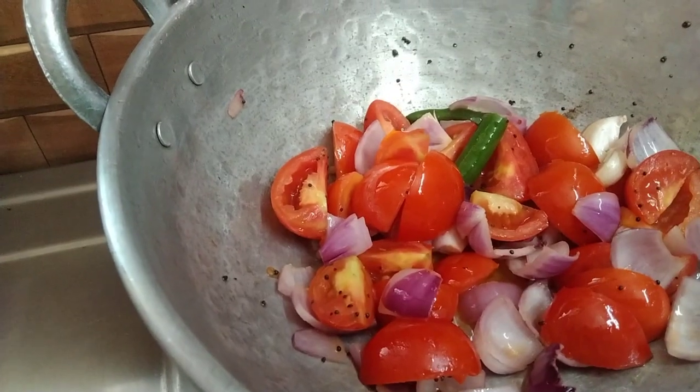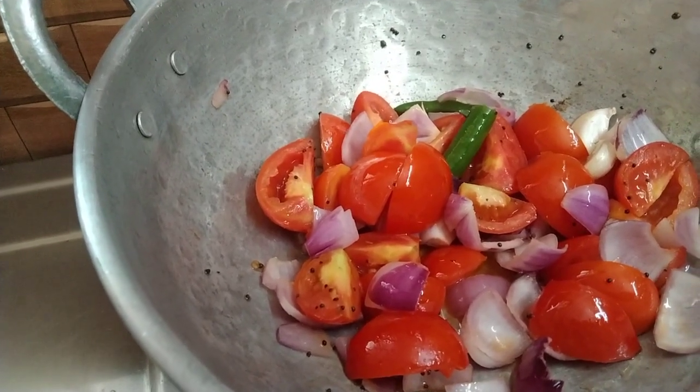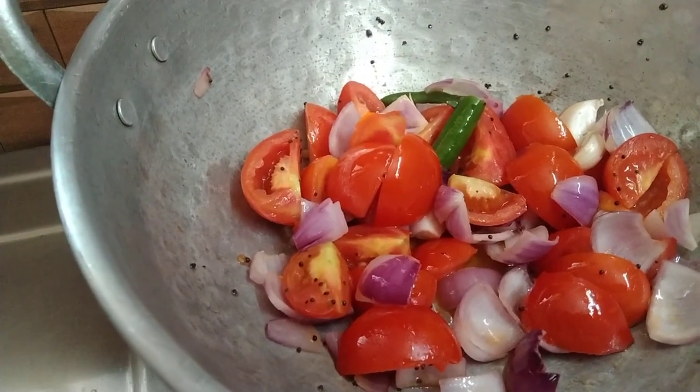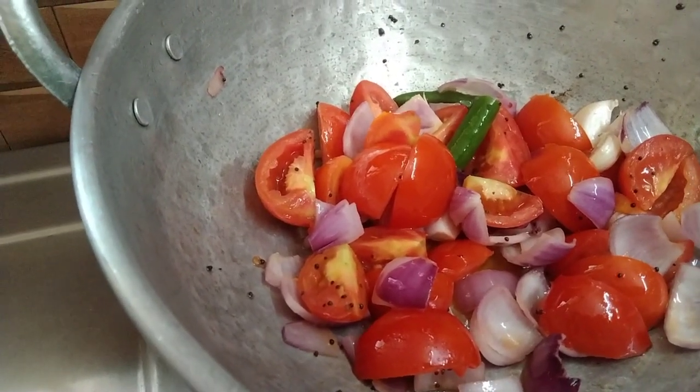Let's mix it in a little bit. We put a little bit of mix. The chutney is not thick. We put a little bit of it.